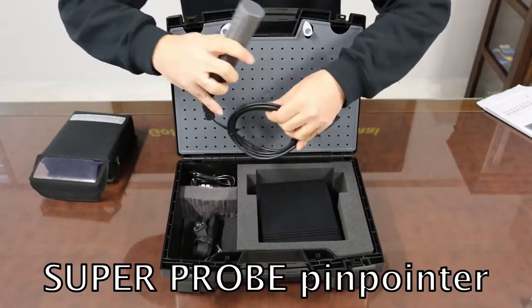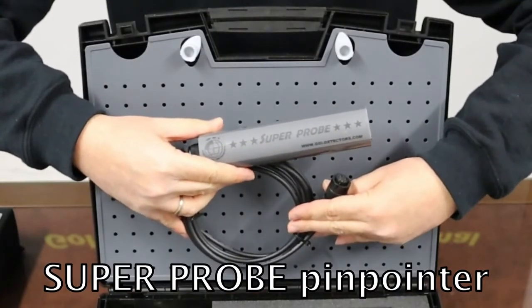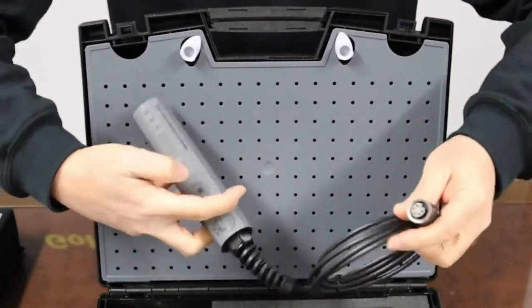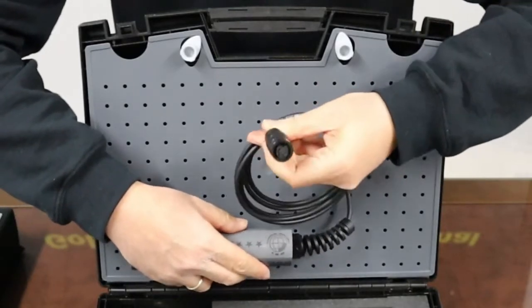Super Probe is a waterproof small size pinpointer that can fit even into narrow spots. It can be ordered with 2, 5, and up to 12 meters of cable length. Quality made metallic coil connectors.